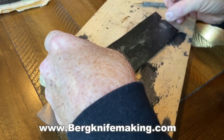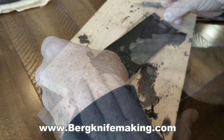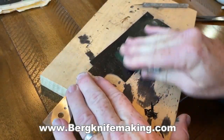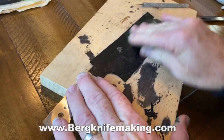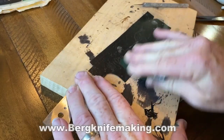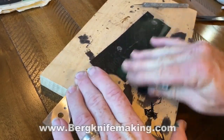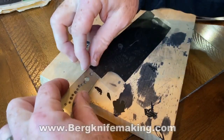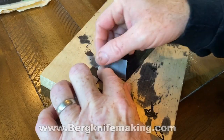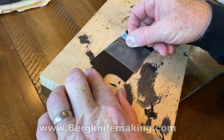Now I can place that vinyl, and theoretically it'll line up exactly where I wanted it to. I use a credit card or a hard plastic card just to make sure that vinyl is completely adhered to the blade. Then I will remove that clear transfer film. In this case I just used clear contact paper — it's a little bit less expensive, and I think it actually works better than the transfer film that you buy from Silhouette.